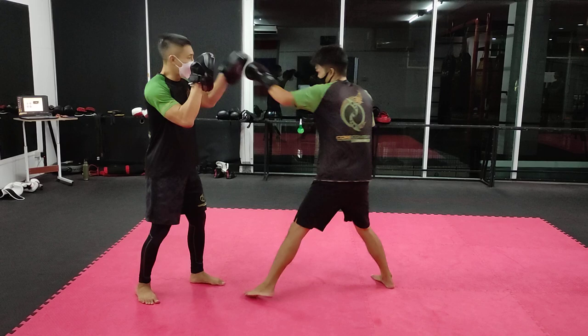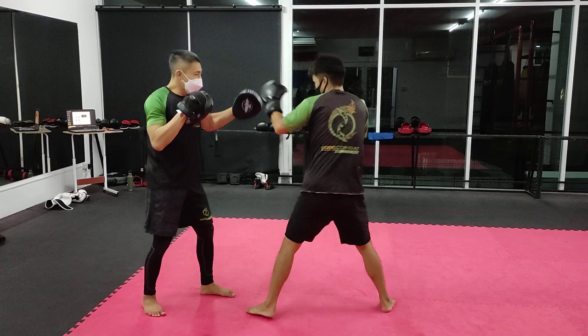Kick-boxing combination for this week. We're going to start off with a 1-2-3, and then he's going to throw a rear uppercut.